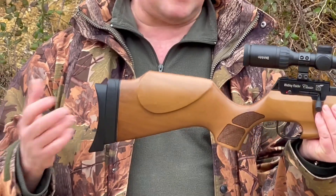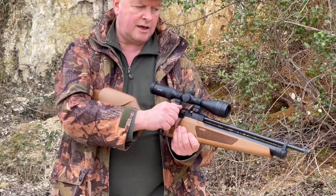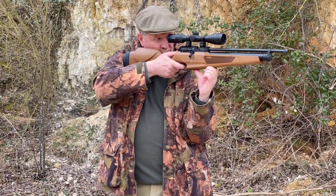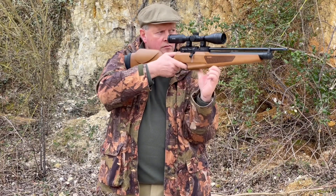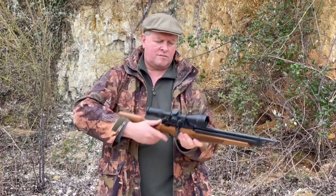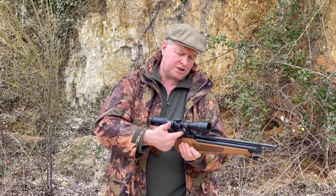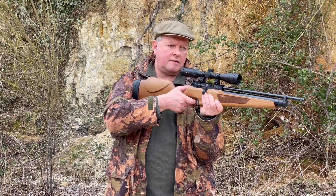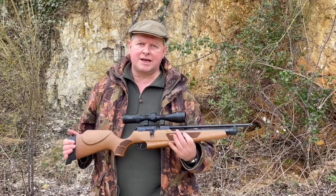I'll just fire a few shots. It's bolt action with the single-shot tray loaded at the moment — cock the system, roll your pellet through into the tray, push it home, and then you're away. That trigger is particularly nice actually — very clean, great feel to it.